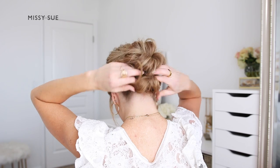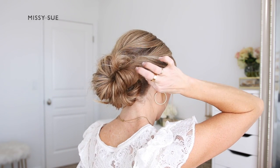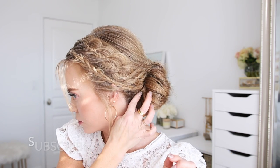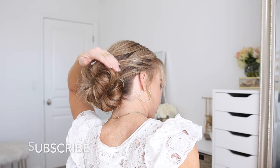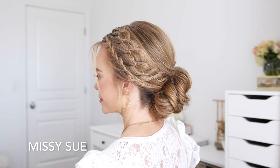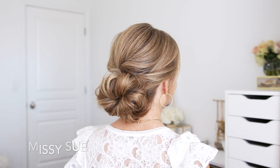Once all of the hair is wrapped up, I'm going to go back over the bun and make sure that it looks the way that I like. I'm going to pin down any sections that are sticking out — I want the bun to be flush with my head and not poking out. And then I'm going to spray the style with a medium hold hairspray to help smooth down any loose hairs and flyaway pieces.